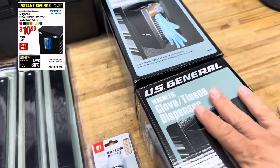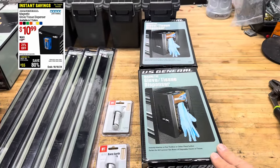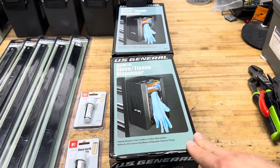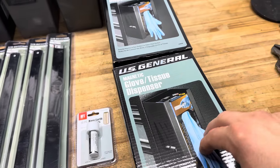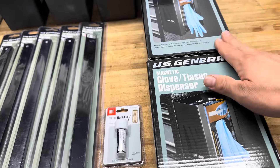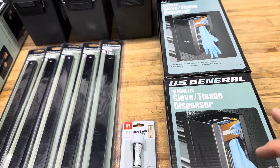I also picked up two of the U.S. General glove holders. I have one at work and I love it, but I need some for home. I usually use the 5-mil hardy ones and the 7-mil for deeper cleaning, so I want to have one for each.